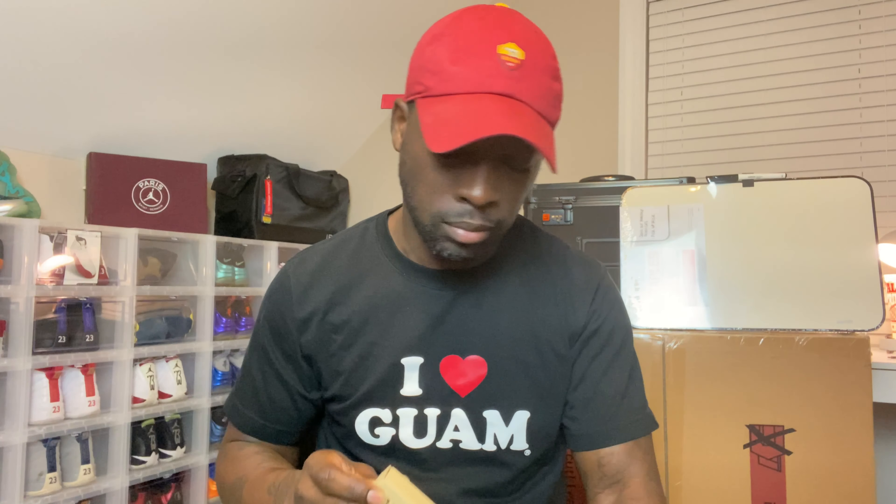But before we start unboxing, I need something to unbox with. I had to get me an unboxing knife because I'm doing quite a bit of unboxings on this channel. I didn't want to keep using an ice pick because it just doesn't look professional. So I got me a little pocket knife. If you want to know where to get it, I can put the link in the description below, or you can just go on Amazon and search pocket knife — they're all over. You can get any color, any style, double blade, single blade.